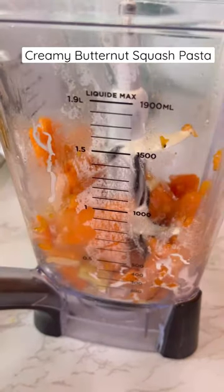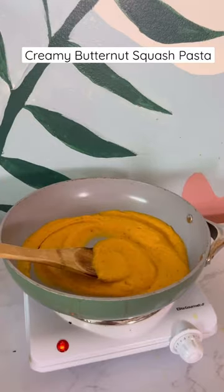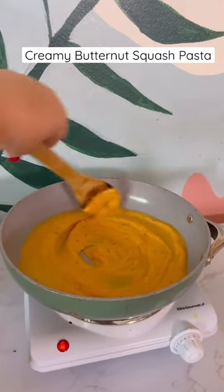Cook your pasta and set aside. Add your roasted veggies to a blender with cream and a splash of pasta water. Blend and add to a pan. If it's too thick, like mine was, add more pasta water.